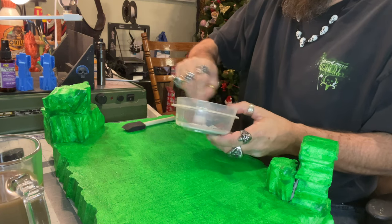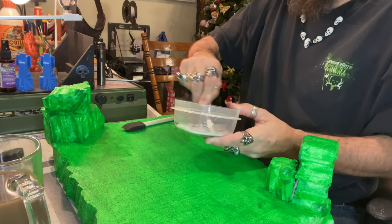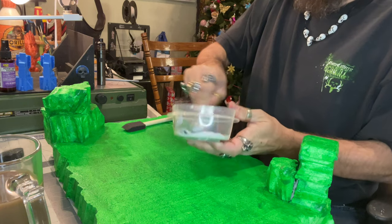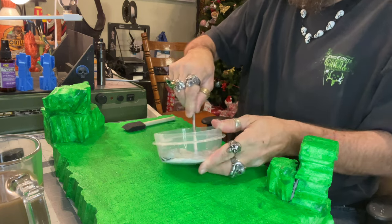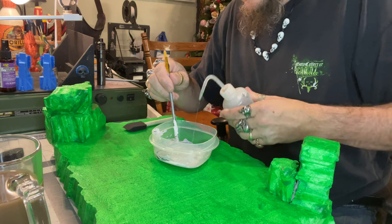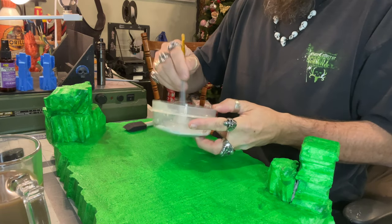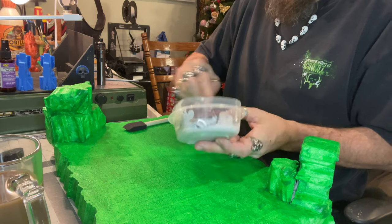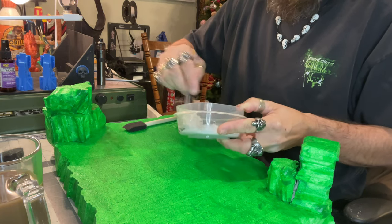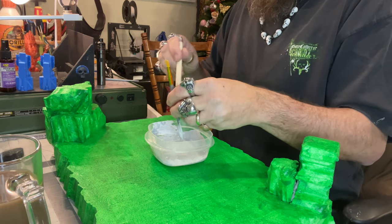Mix it up until you get the color you want. I'm looking for more of a grayish, dirty gray look for this project because we're going to put some grass and logs on here. This is just to cover the greenish a bit. Give it a good mix, then add a little bit of distilled water — that just makes it flow a lot easier when we're painting. Make sure it's really well mixed.